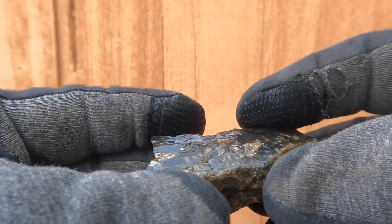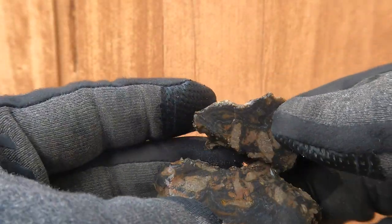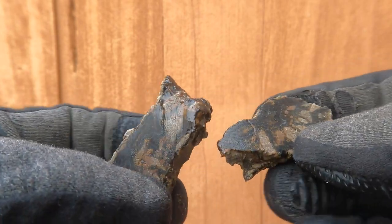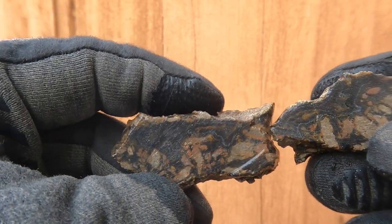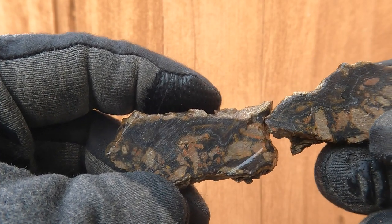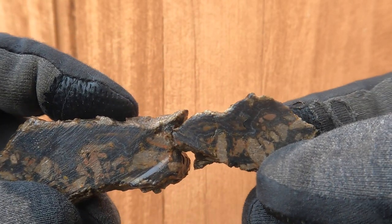A little more of the black agate. This one had a thicker band on it, so I was hoping it would be a bit more prominent coming into it. We've got some banding going on there, a little bit more clarity. So if I grind it down, that should have a nice pattern in it.